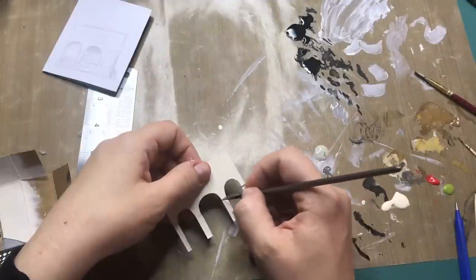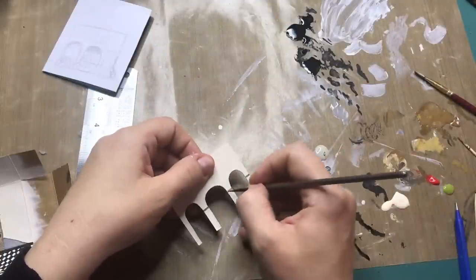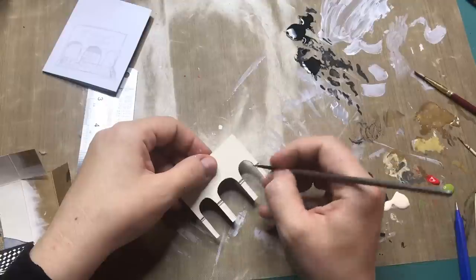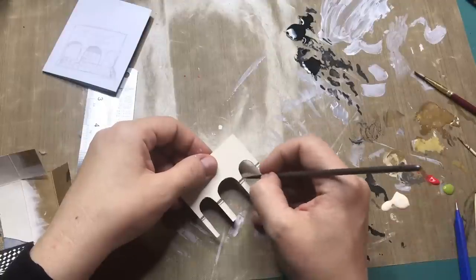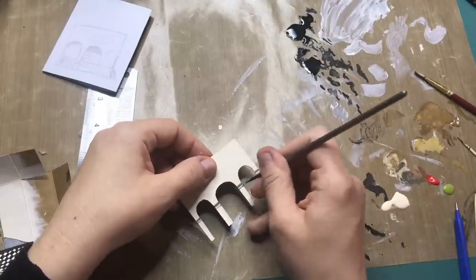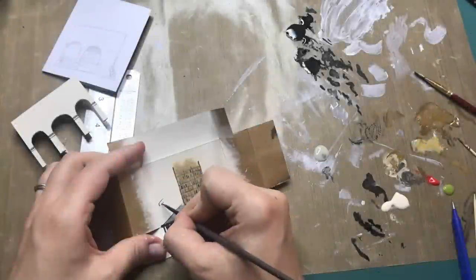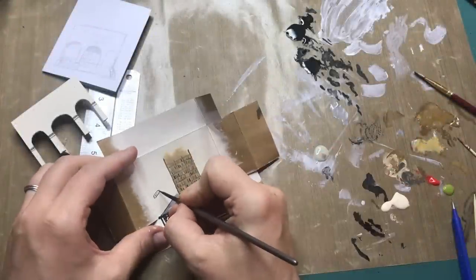To give the arches some more structural interest, I'm painting on some horizontal lines. And before I glue the arches on, I am painting on some directional signs.